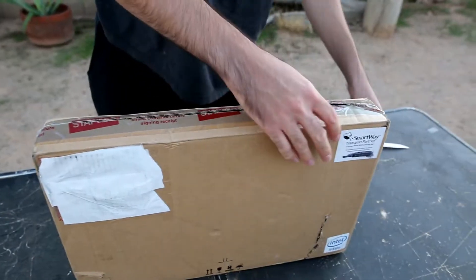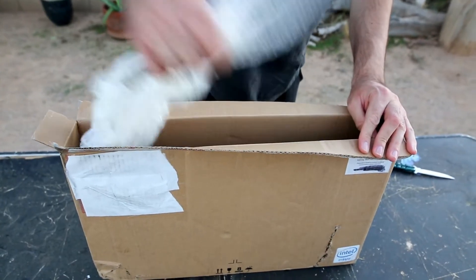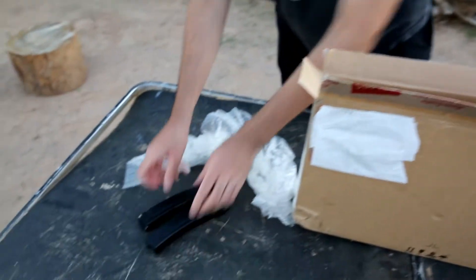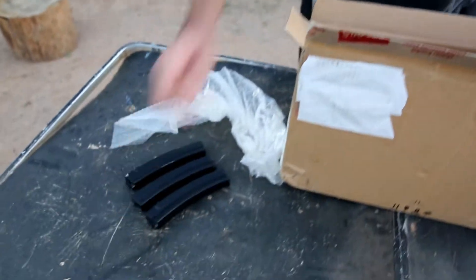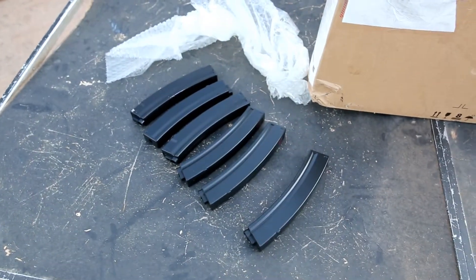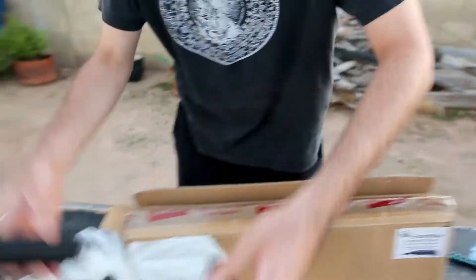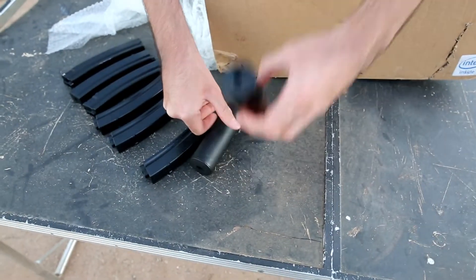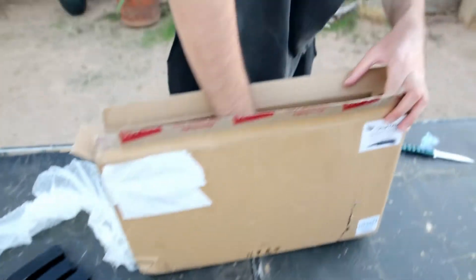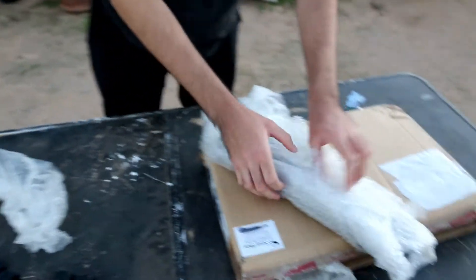I have mostly pistols and rifles, so this will be the first of its kind on my channel that I've bought. There's a bunch of accessories already here, so if you know what these are you probably already know what it is. There are six magazines, and then we got two of these — mock suppressors. One is plastic and then this one is a high quality full metal.